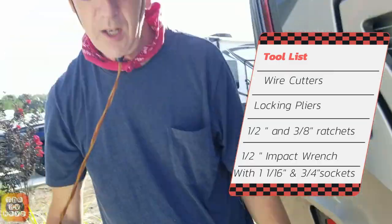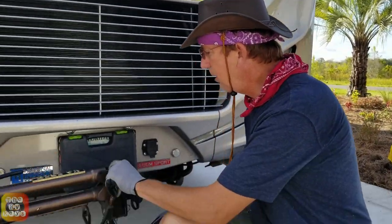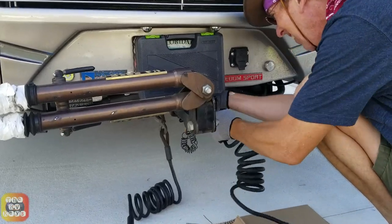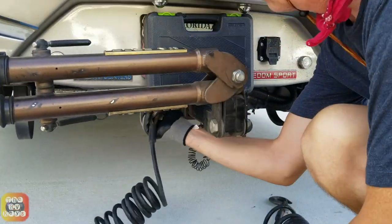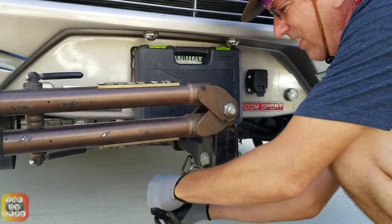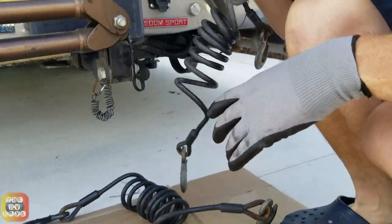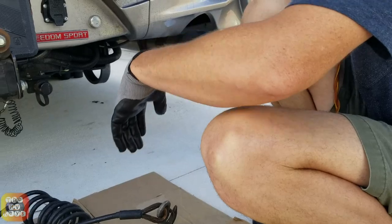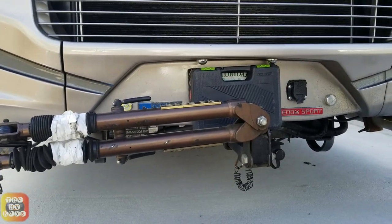And we're ready to start this project. First thing we're going to do is remove these old safety cables and get them out of the way. Now we're replacing them at the end of this project. These are badly needed replacement — several are damaged and they're starting to rust. We want to make sure that's not a problem.